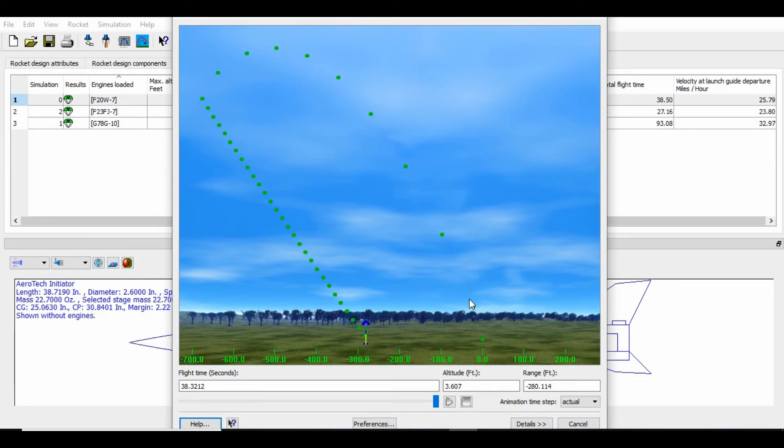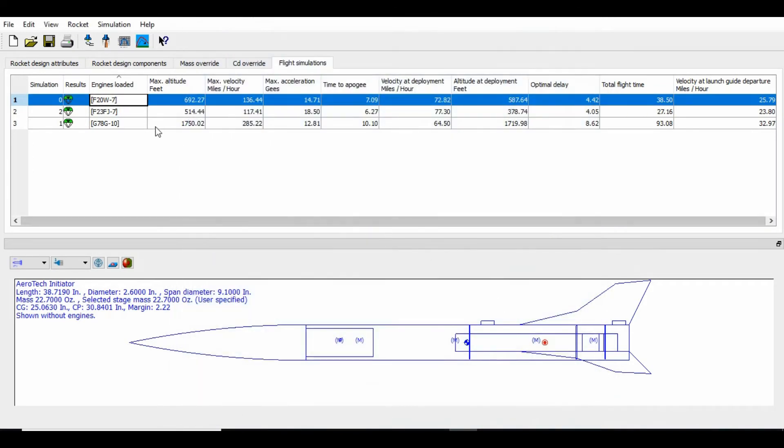There may have been some turbulence up high. But it was an amazing launch, a lot of fun. I'm looking forward to launching this on the G78 motor, getting almost 1,800 feet — about 1,750 feet — and around 285 miles per hour. Hoping those fins don't come flying off.